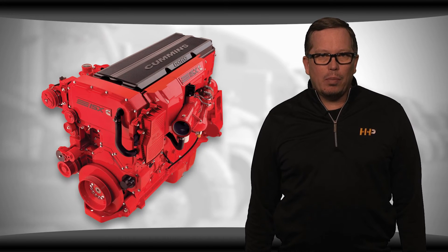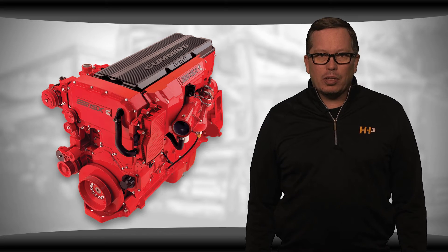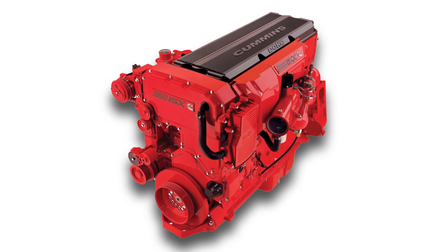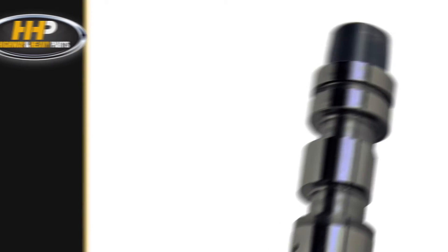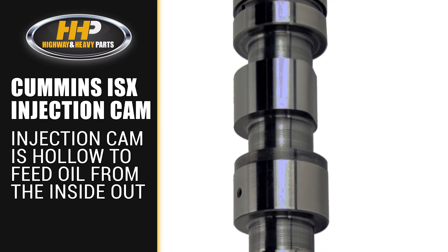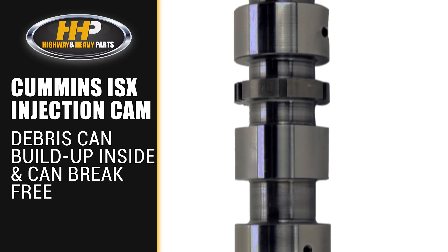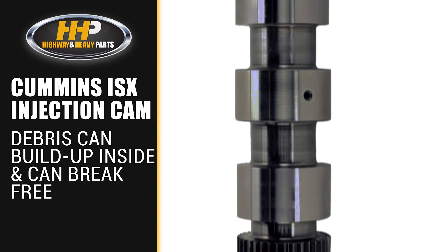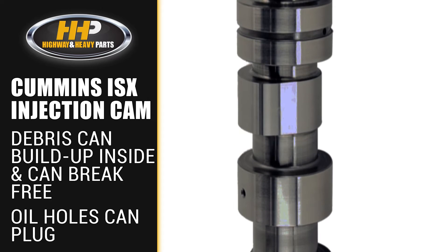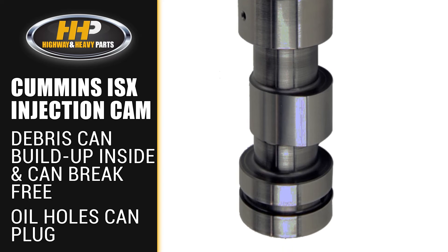As we mentioned on the dual cam engine, a common failure point is the injection cam itself because of the high amount of wear you see. The injection cam also presented somewhat of a problem when it was taken out. It's a unique camshaft in that it's hollow and it feeds oil from the inside out. Debris can build up inside the cam, and when it's removed and set on the ground, this buildup can break free. The resulting debris can plug oil holes and cause problems with the cam bearings — so this is another problem the single cam high pressure system addressed.